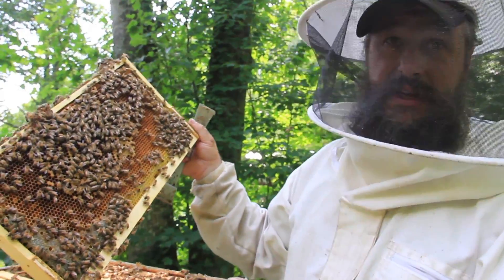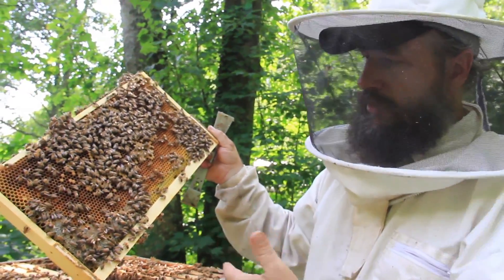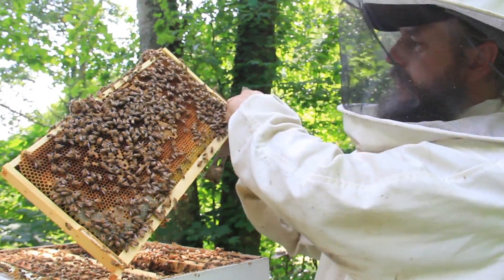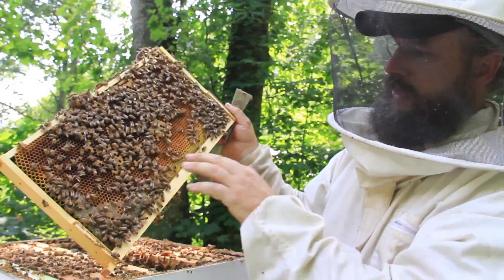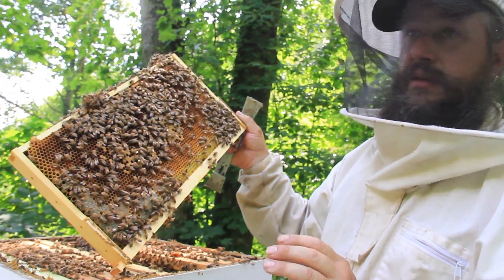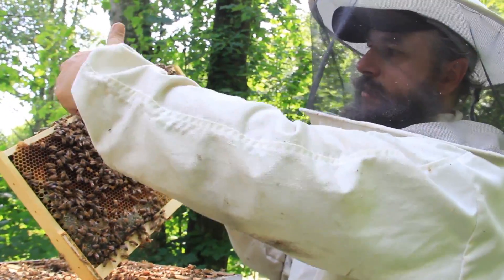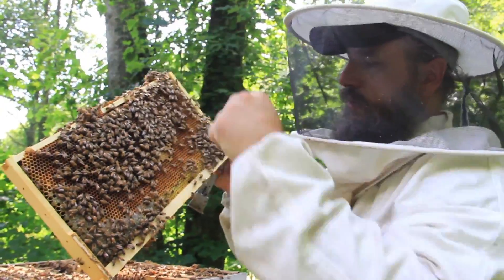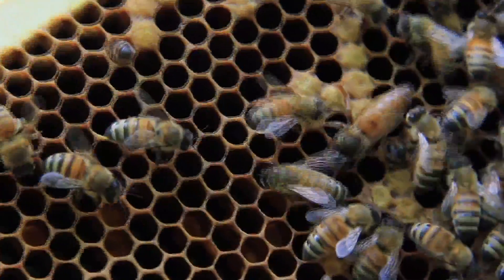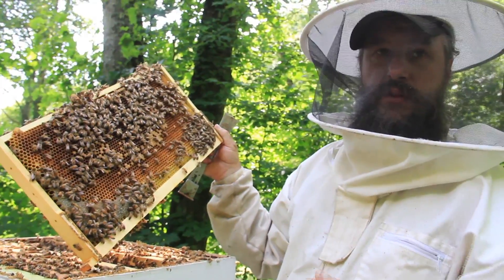Now that I've got the queen on this frame, I definitely want to be very careful. I wouldn't want to set this frame outside of the hive. When I place it back, I want to know where she's at — make sure she's not near the pinch points on the frame, make sure she's in a safe position. You can crush a queen putting a frame back in, so make sure she's not on the bottom edge of the frame where these little chunks of comb are.